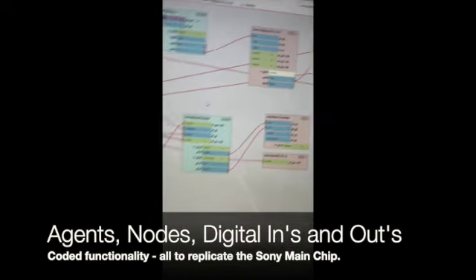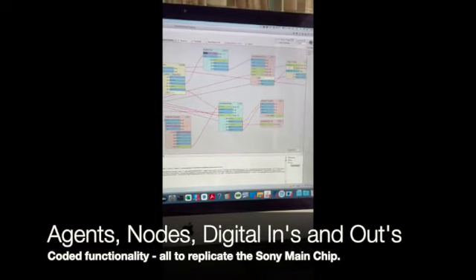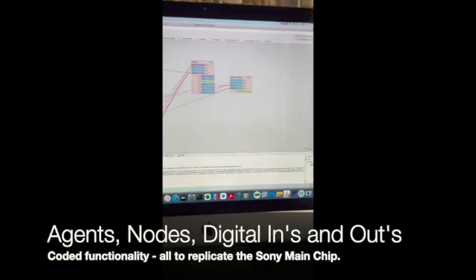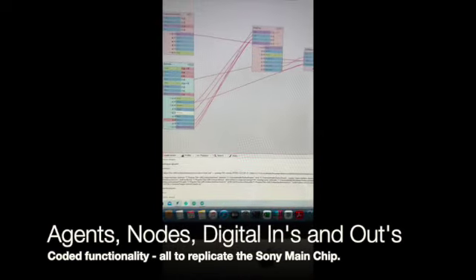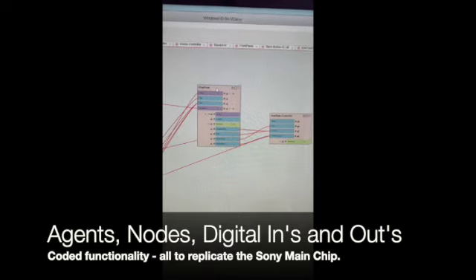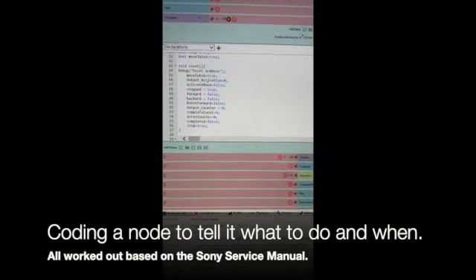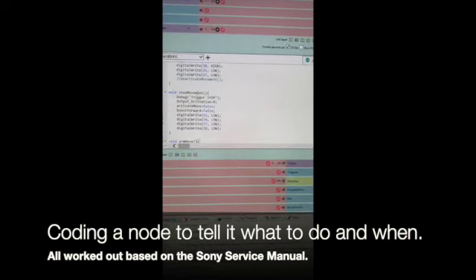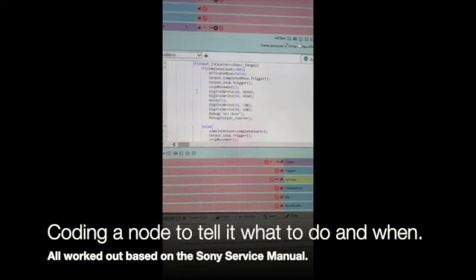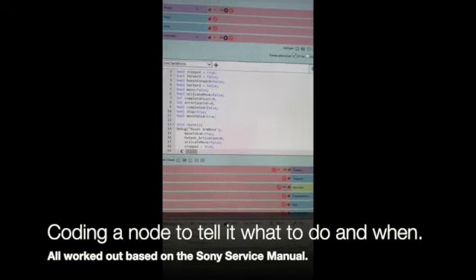There's also an auto start controller. When auto start is initiated, the system works out exactly what position the drop points are for different size records going in. Each one of these agents has a whole load of code inside it. For example, the arm counter works out whether the arm is moving forward or backwards, then sends signals or increases or decreases a counter accordingly. It's all quite challenging.